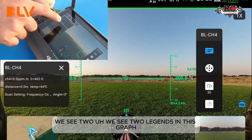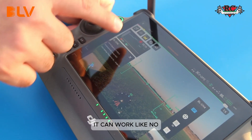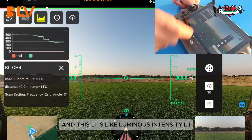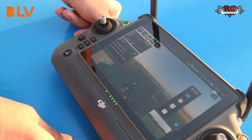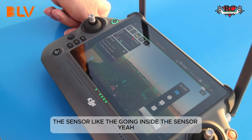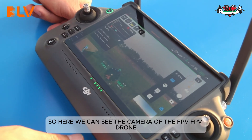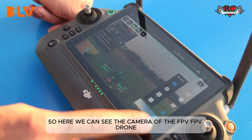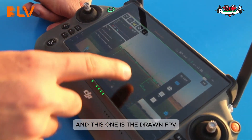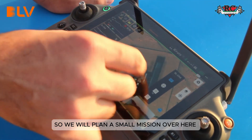On the left side we see two legends in this graph. The CH4 reading is currently zero because there is no scanning happening yet. The L1 represents luminous intensity — that is the light intensity going into the sensor. Here we can see the FPV camera of the drone and also the camera of the sensor itself. We will now plan a small mission.